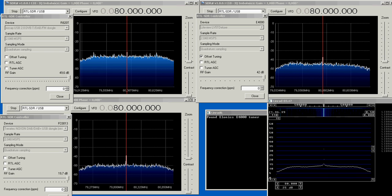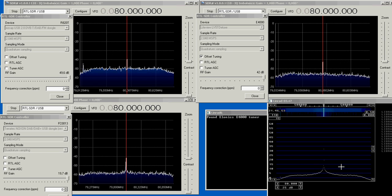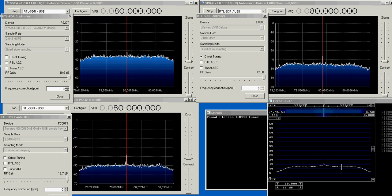We can see that the signal level went up by 10 decibels here. I disconnect the noise source again and you can see it's 10 dB. It's the same for the other identical dongle here — it also goes up and down by 10 dB.